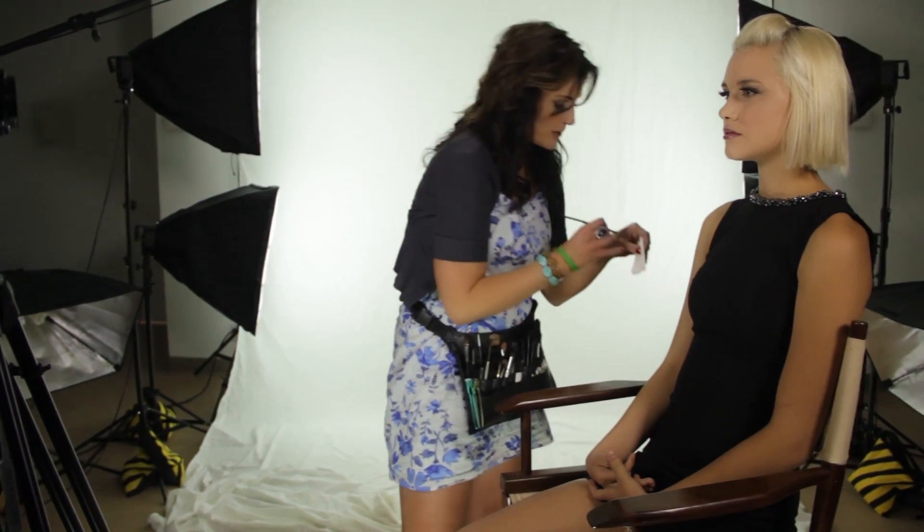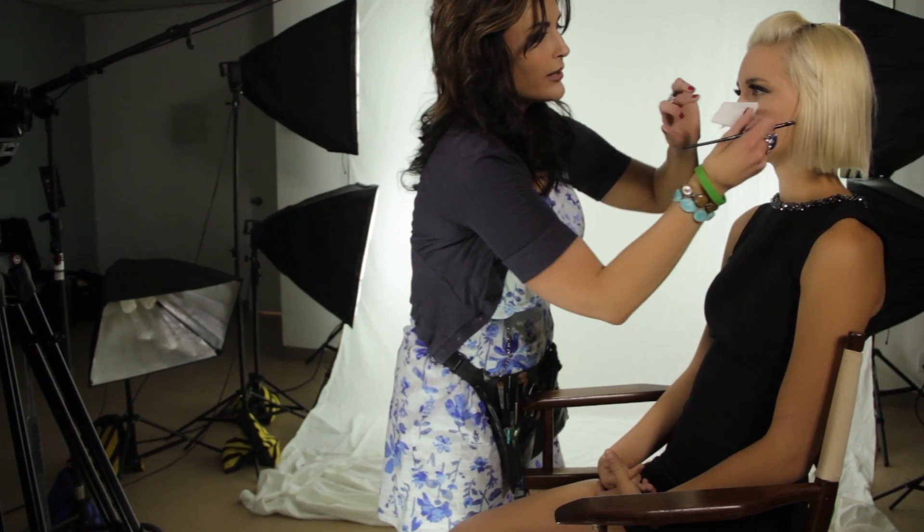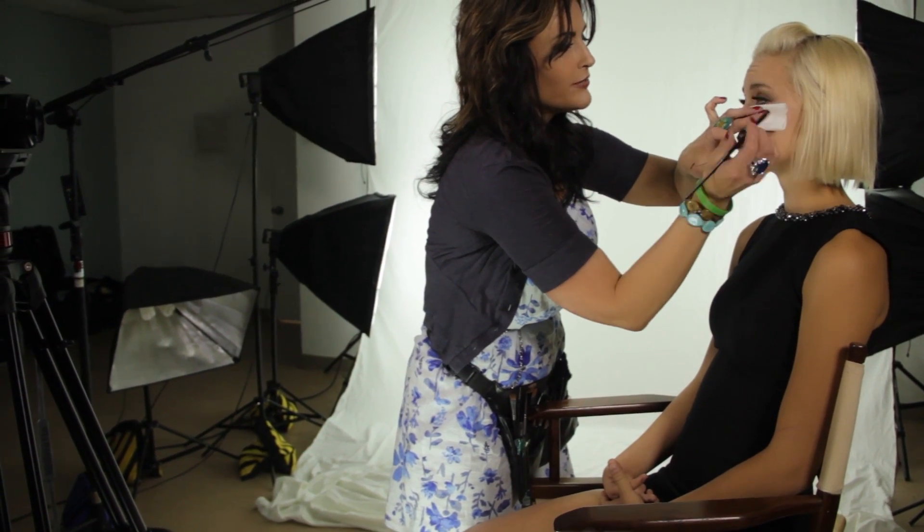I'm going to show you a technique that's so simple and easy you won't even need any liquid or pencil. I'm going to lay down just a little tissue here to catch any fallout.